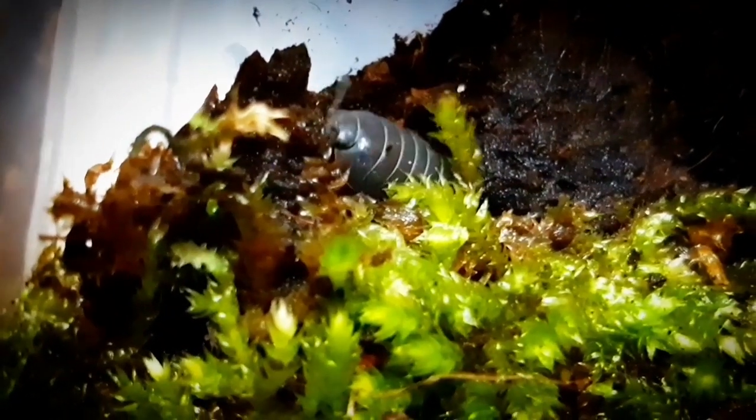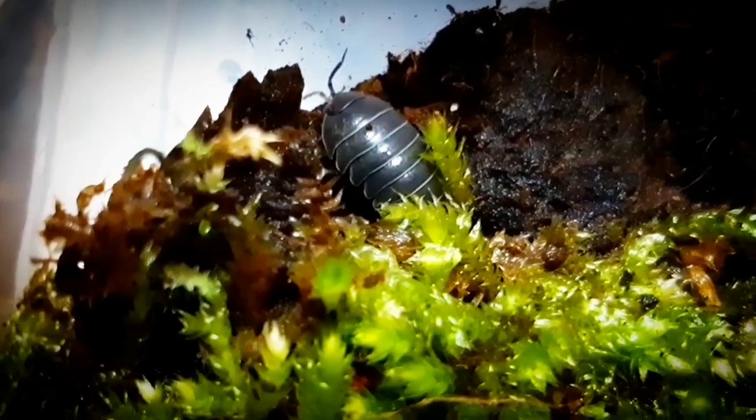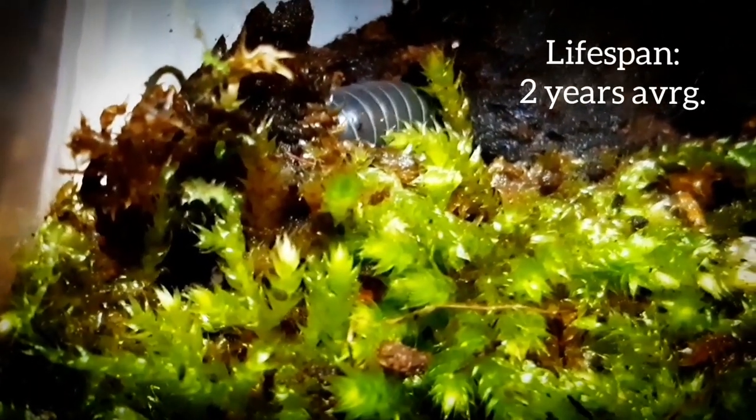In contrast with other isopod species, this is a slower growing species. The average lifespan of the Armadillidium vulgare is about two years, but there are exceptions that have lived up to four years.